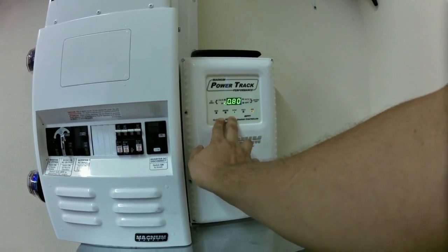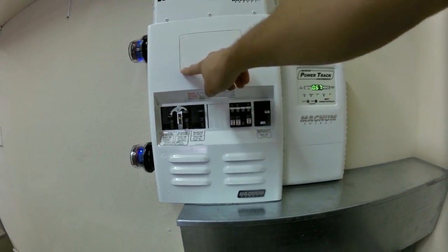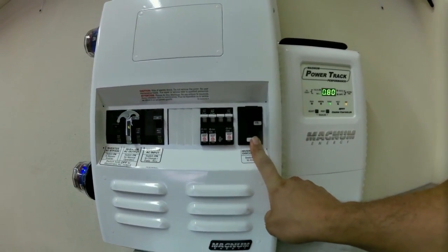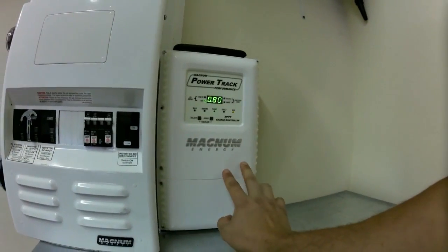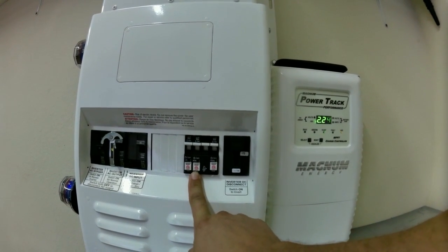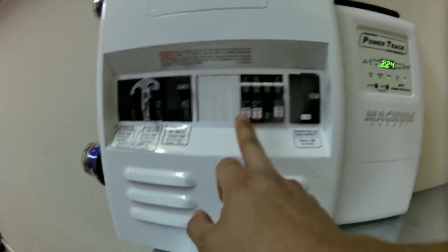If you hold down both buttons at the same time, you'll cause the Power Track to go into equalize mode. This is the MMP panel for the inverter - most of the time I have my controller here, but the controller is in the laundry room for this customer. This 175 amp breaker is between the Magnum and the battery bank, bringing all the power from the batteries into this enclosure. This 100 amp double breaker is the output from the charge controller to the battery. There was a surge - she jumped up to 2.2 kW, we love to see that. This 63 amp PV input breaker is between the solar and the charge controller.